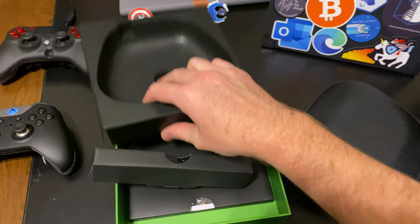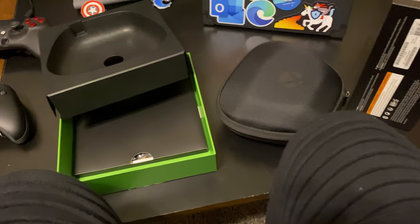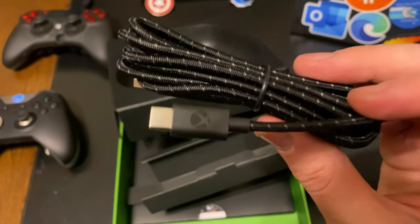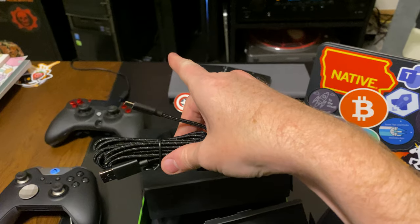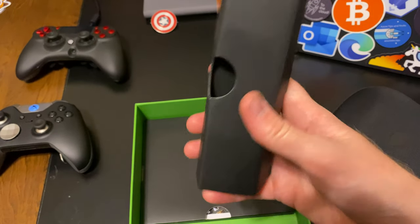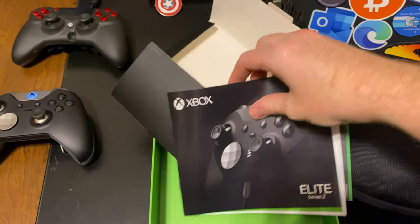There's also a braided USB-C cable inside — nice, with an Xbox logo. Looks pretty long, which is nice because my Xbox is a decent ways away. In the bottom of the box, there are the typical booklets — safety info and that kind of thing.